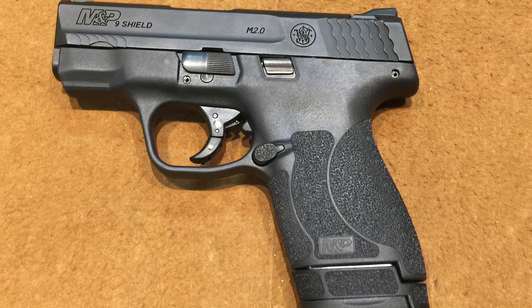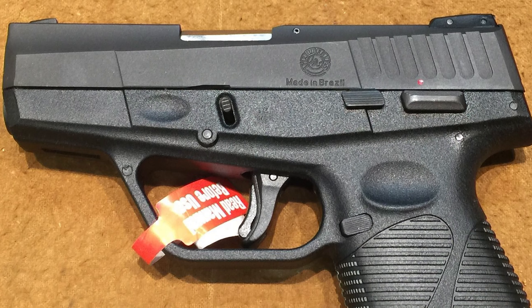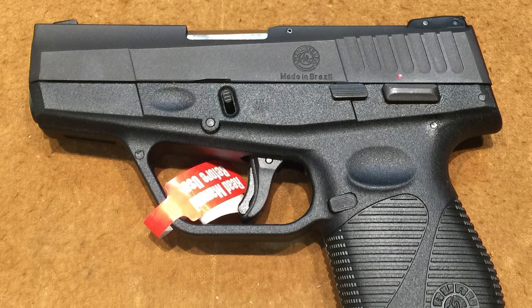Today on the table I have the Shield 2.0 and the Taurus PT709 Slim. You will see a price split of about $137, the 2.0 being about $137 cheaper than the Slim.